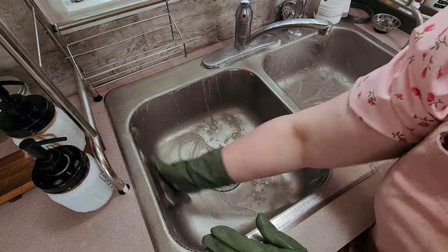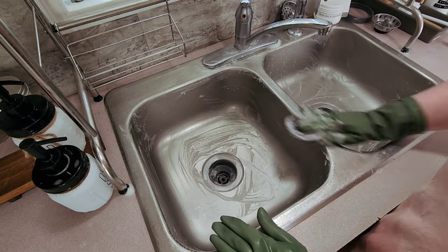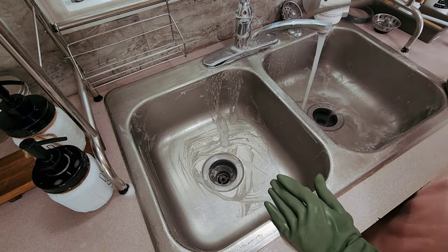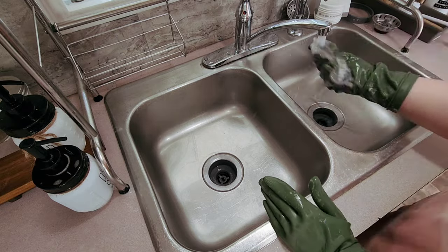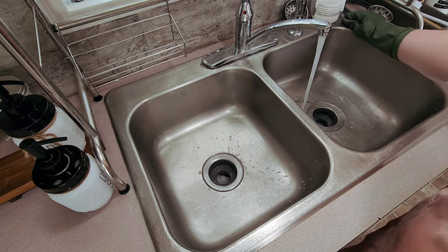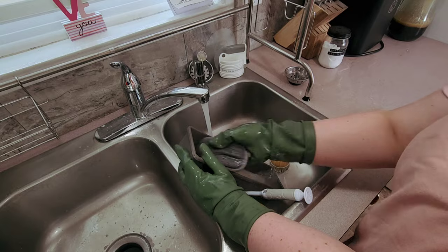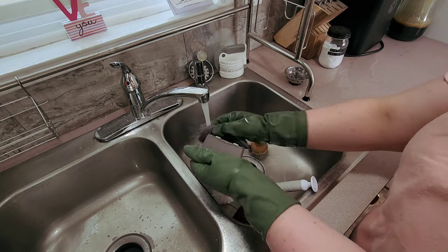Here I am just cleaning the sink out. I keep baking soda next to the sink — I have baking soda for cleaning and baking soda for baking. I just sprinkle it in there, then put a little dish soap on the sponge and scrub the sink out. The sink had not gotten a good deep clean in quite some time, so there were lots of areas that really needed it. I was glad I got the faucet nice and shiny.